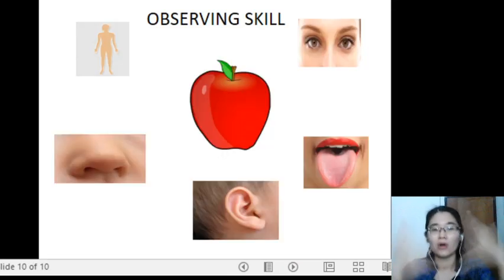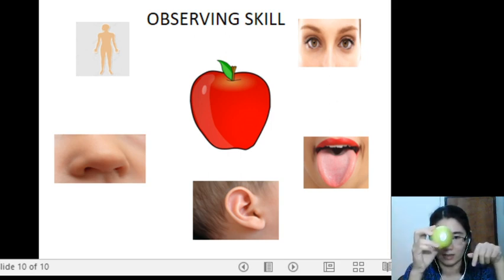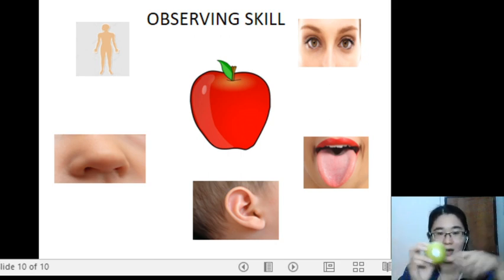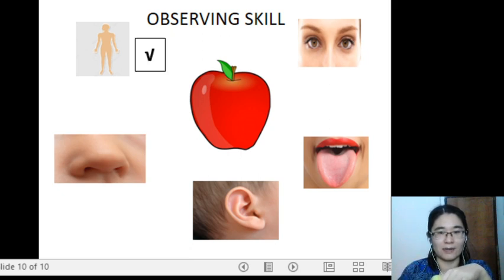Now let us use all our observing skills to look at an apple. I have a green apple here, but in the picture there it is a red apple. Let's start with superpower skin, sense of touch. Can you touch the apple? Yes, you can touch the apple with your skin.